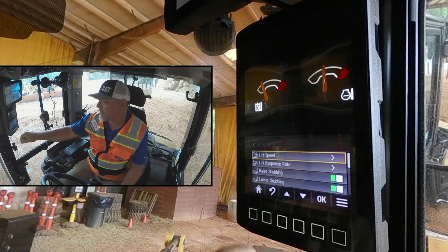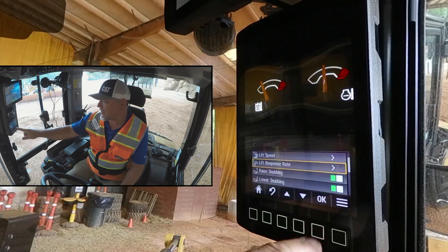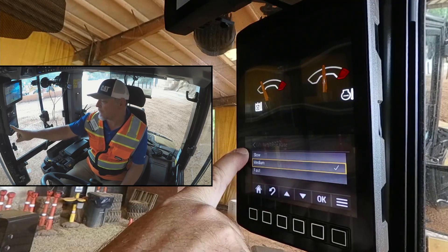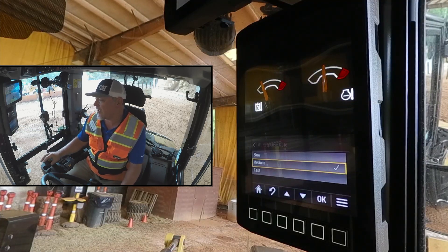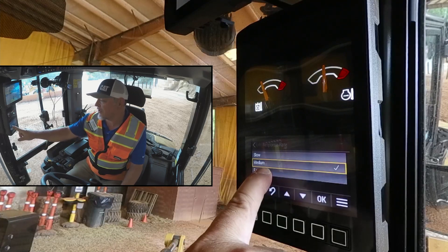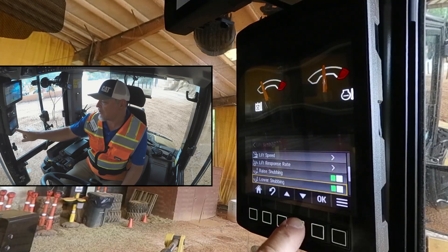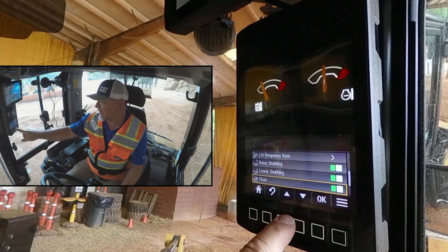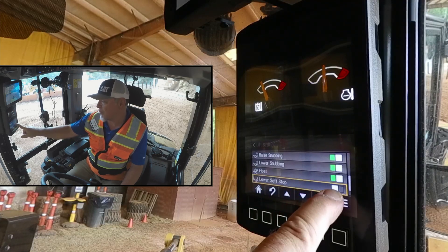We hit the Go Back button, and we can also change our lift response rate. Again, it's now set in medium. We can slow down the lift response or speed it up. The lift response is the sensitivity of your joystick, so that's what you're adjusting here in lift response. If we go back, we can scroll down and we can turn our snubbing on or off. We can turn float on or off in the lift.